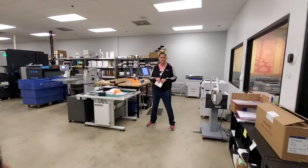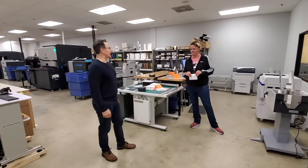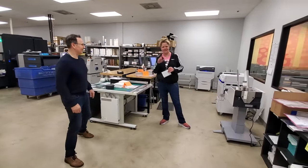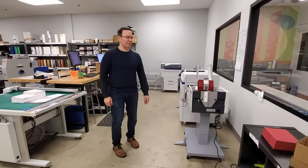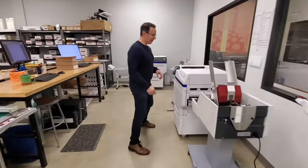This is Sue. Sue prints our envelopes. She runs our die cutter. She does a lot of stuff here. This is our envelope area. We're printing some envelopes now — we're doing white ink on red envelopes, so come take a look.